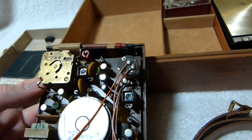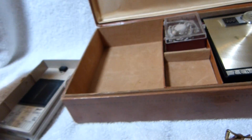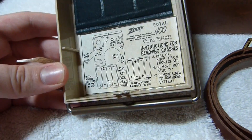That's why this set sounds so good. It's got a nice metal open frame tuning capacitor — something you don't see on Japanese sets, generally. And here's the back cover. You can see the battery's never leaked in this one, so it's in pretty nice shape.